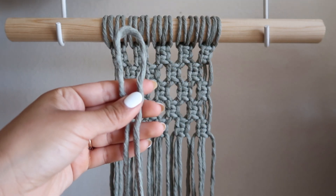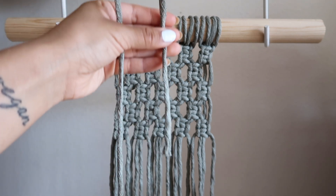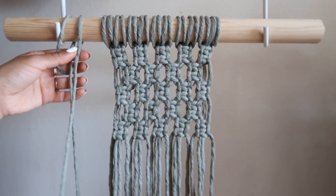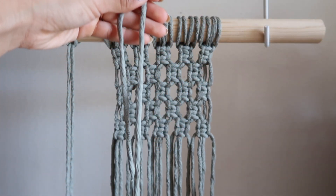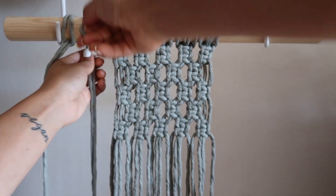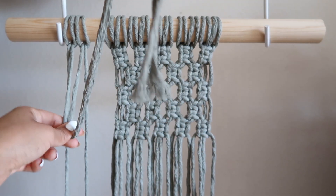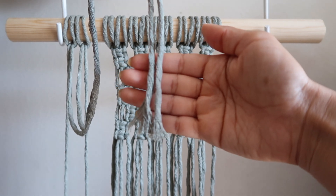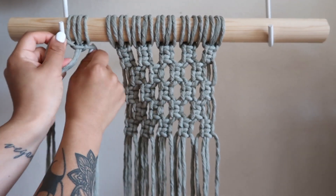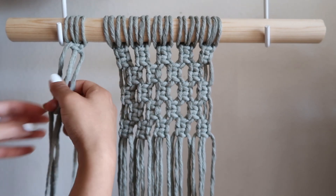Now we're going to go ahead and cut four strands at seven feet each. Instead of folding these right in half like we usually do, we're going to leave two and a half feet for the end. The shorter side will be on the inside. We're going to do this with another seven foot cord as well, and again the short side will be on the inside. So as you can see, I have the two longer strands at the end and the two shorter strands in the middle. We are going to create a spiral knot here — this is very similar to a square knot but instead of switching between a four and a backwards four, we are only going to go one way. It's going to start spiraling pretty soon, so I'm going to make 40 of these spiral knots.